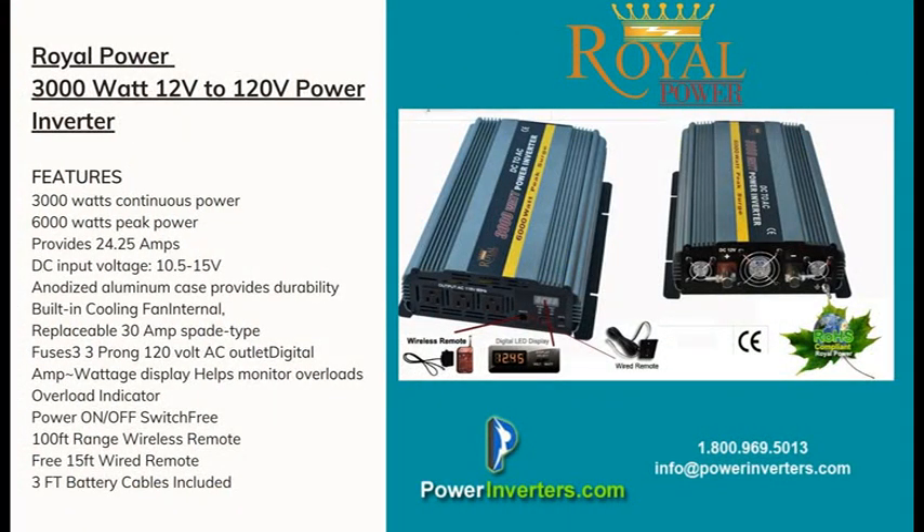Hey guys, today we're talking about the Royal Power 12 volt DC to 120 volt AC power inverter. We're going to be talking about the installation, the accessories that are included with the unit, and the overall load that the unit itself can handle.